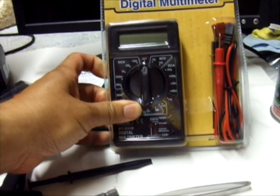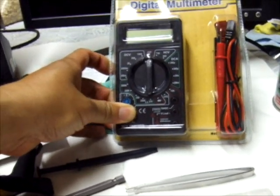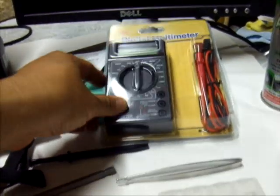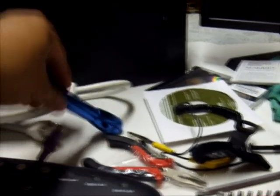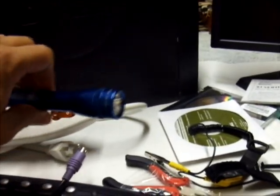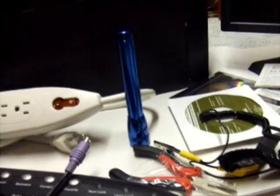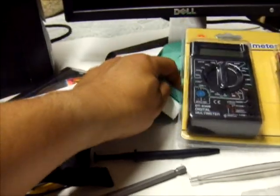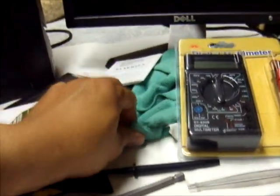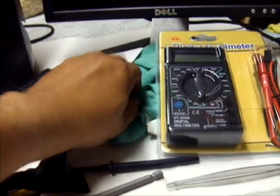We also need a digital multimeter, which we use when checking volts and amperes, especially in the power supply. We need a flashlight especially for when it's dark inside the computer, and a soft cloth for wiping the monitor.